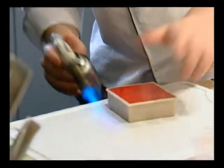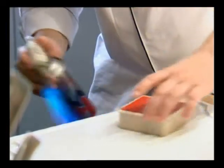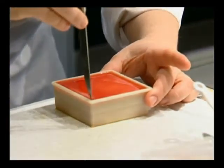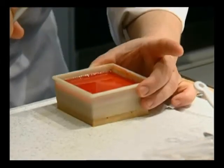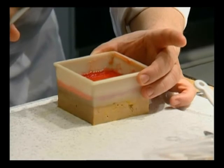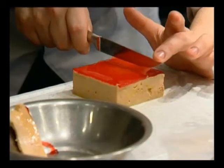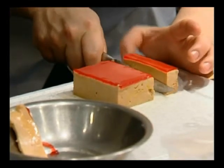Okay Chef, just heating the side of the mould so that the terrine will release neatly. Do not try this at home. It's a bottomless side. Chef uses a wet, hot knife to cut a very neat slab.